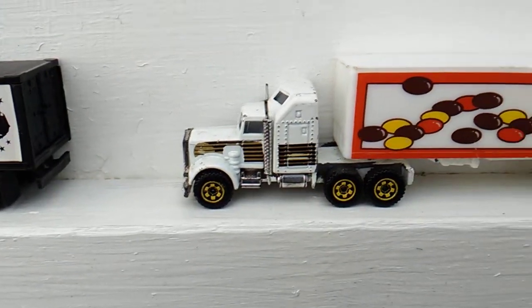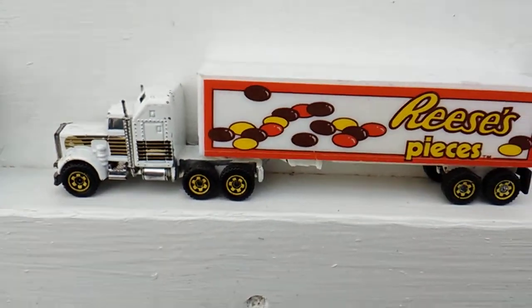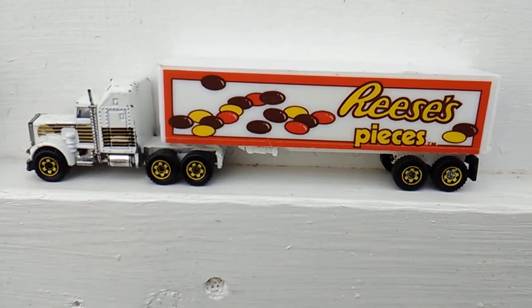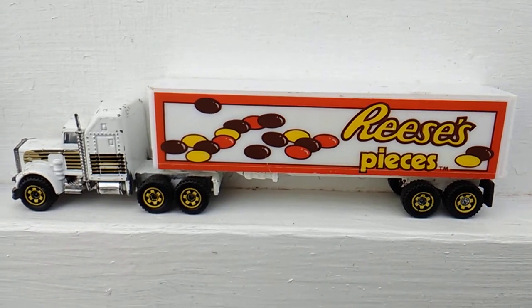Next up, I got this truck from Seoul and the trailer from Alpha. I think they matched up pretty good. I robbed the wheels off of some Matchbox stuff and put them on here so they all be the same.